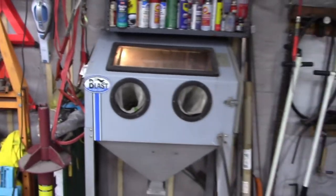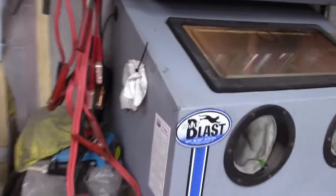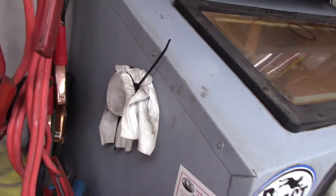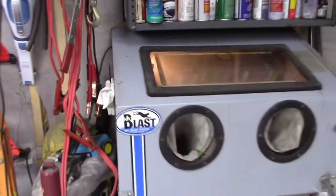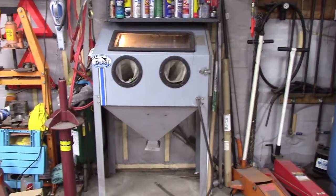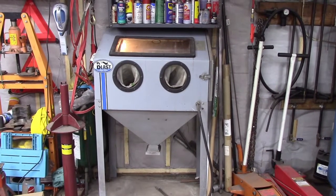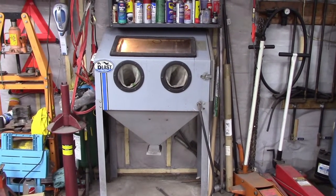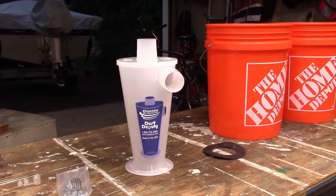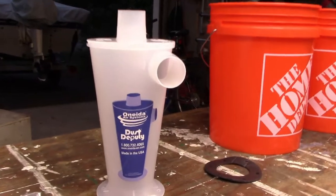There is no vacuum system on this thing — it should have one. I've got the port closed off so dust doesn't just pour out of there, but I've seen vacuums online for several hundred dollars and I don't want to do that. So I'm going to try to work up some kind of a system for a vacuum that doesn't throw dust all over the garage and also allows me to see what I'm doing inside the cabinet.